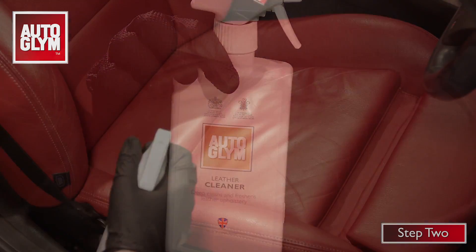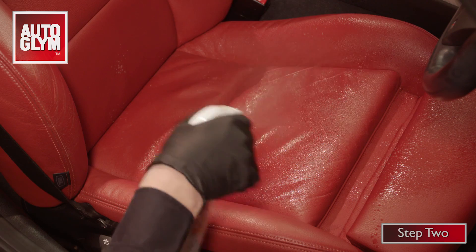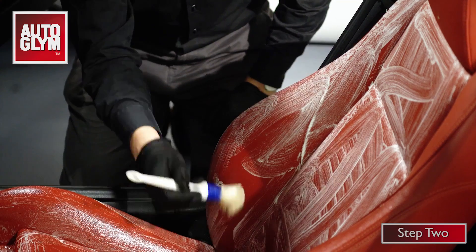Next, use leather cleaner to remove the dirt, oil, and grease that is causing the shine. Spray the cleaner onto the seat a section at a time and work it in with a firm sponge, a soft brush, or a cloth to lift the dirt.